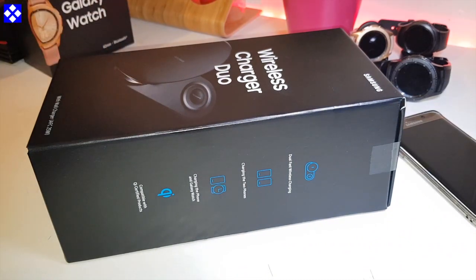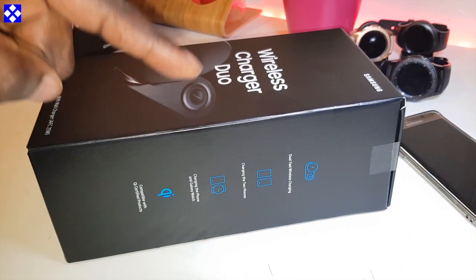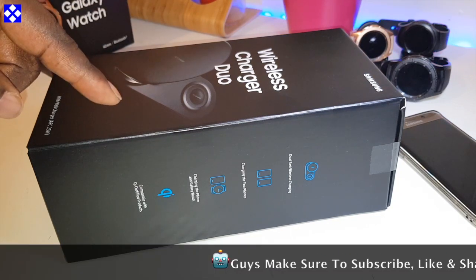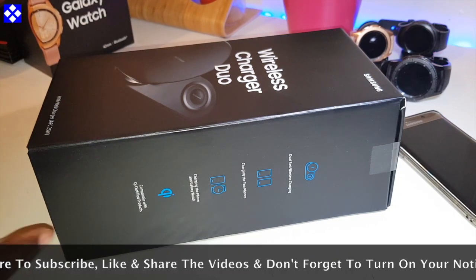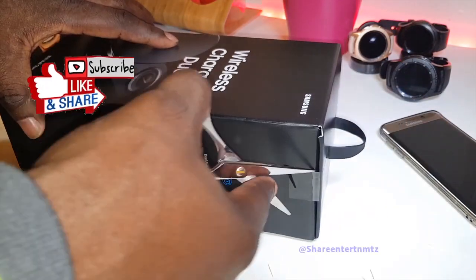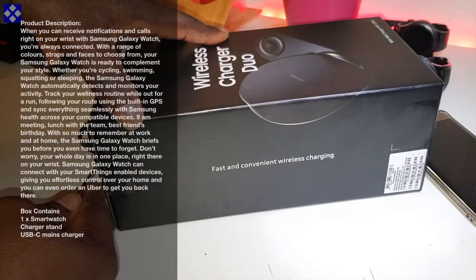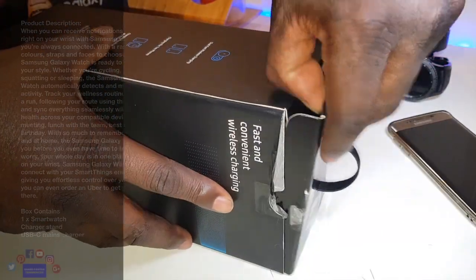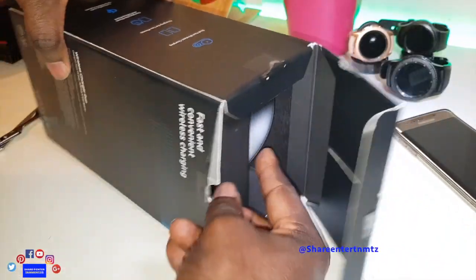The dual charger will charge a mobile phone plus Samsung watches. I'm not sure about Apple watches. You can charge a watch and phone, or double phones. Let's open this up — love the presentation of the box. What's inside? Let's see.